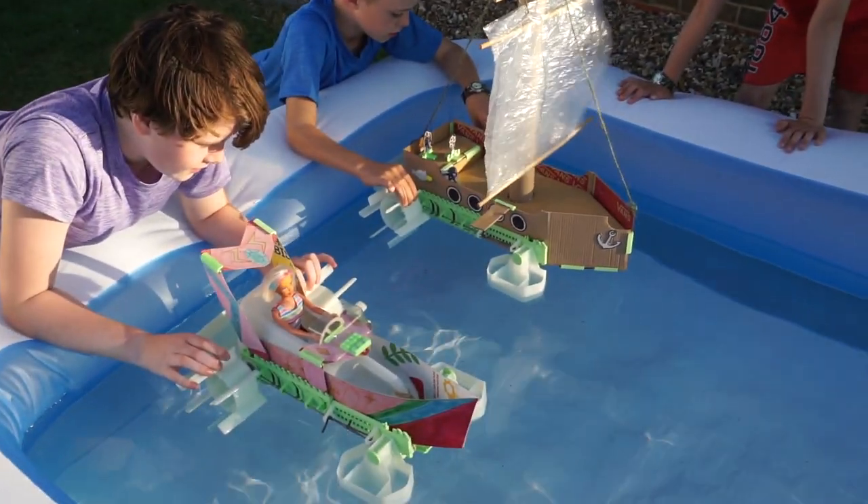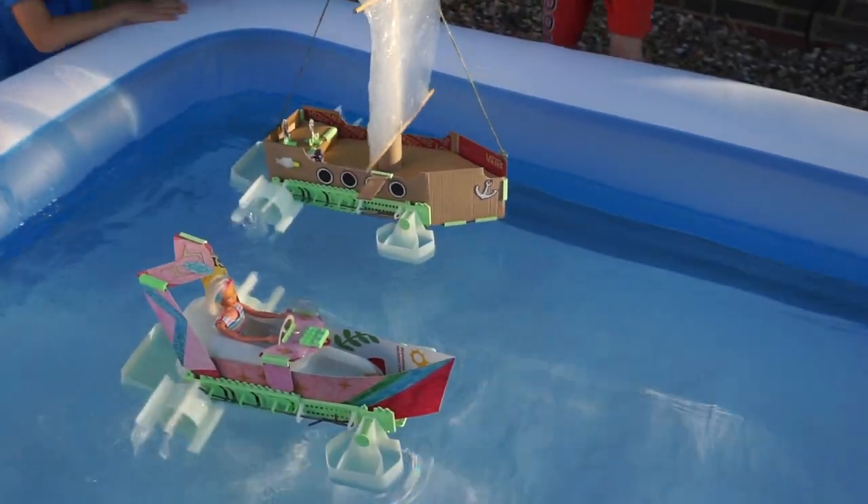On your marks, get set, go! Go Pirates, go!